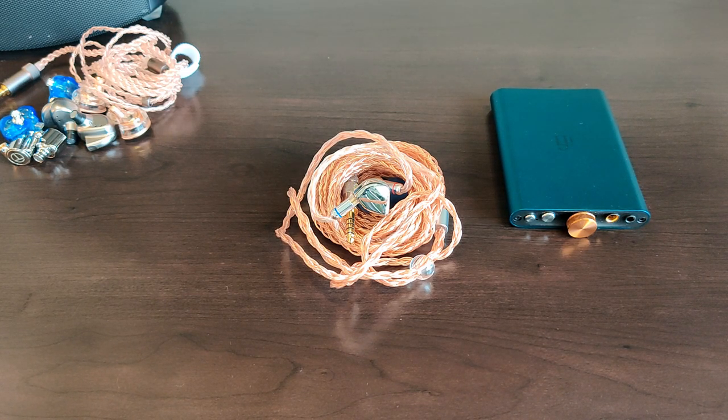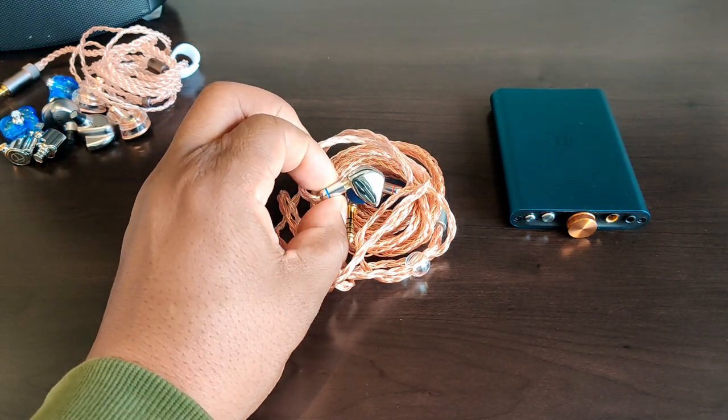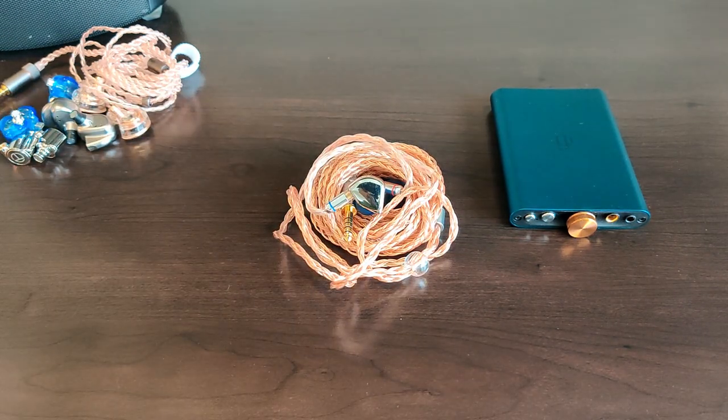While its imaging is not top-notch — there might be one or two IEMs that do better — many of them in this price range don't have the layer separation to really bring the imaging home.